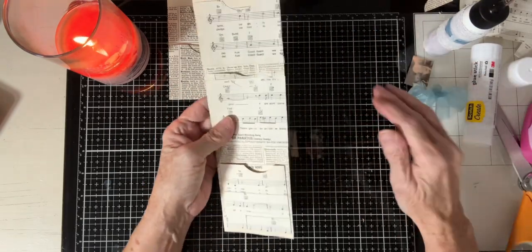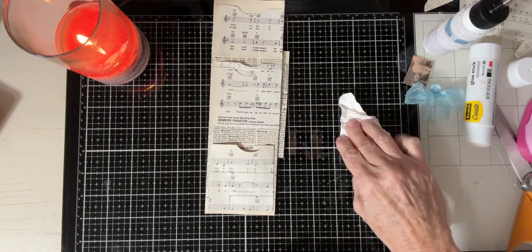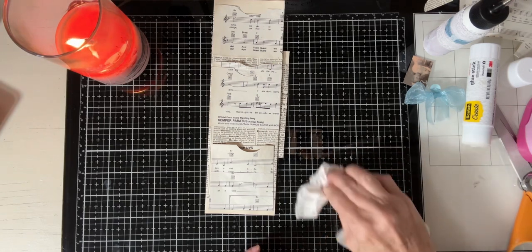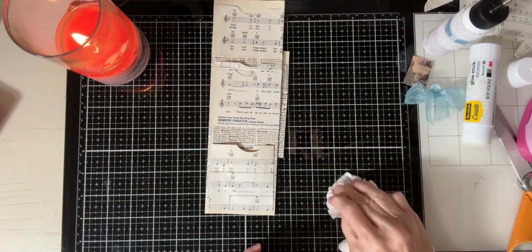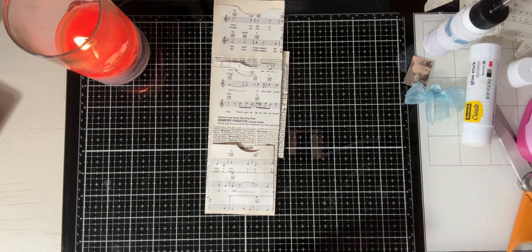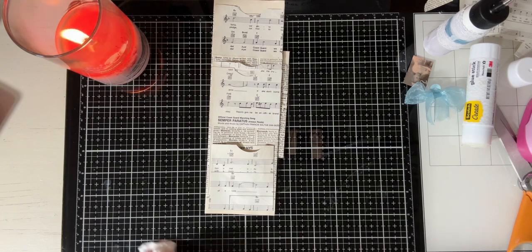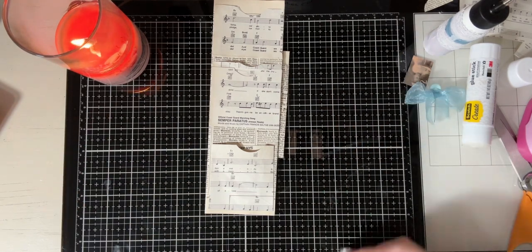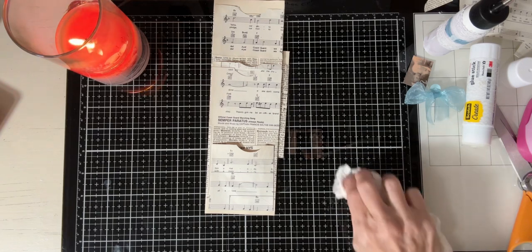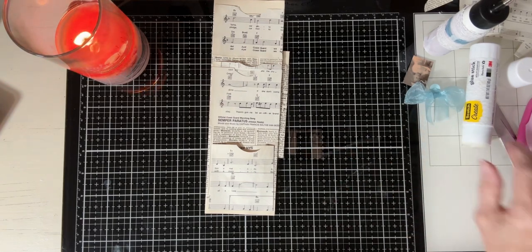That would look really good inked but I'm not going to do it now. I don't typically ink - not that I don't like the look, I do. I just don't think about it, or it just depends on what it is and how I'm going to decorate it.